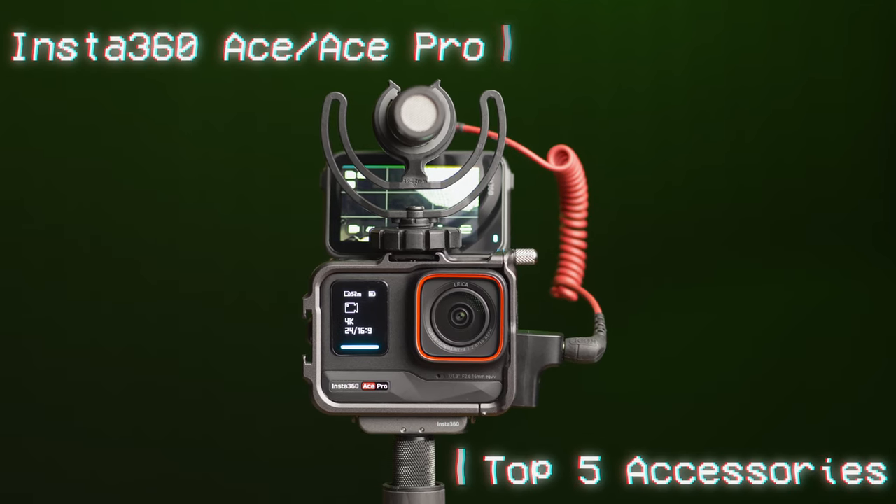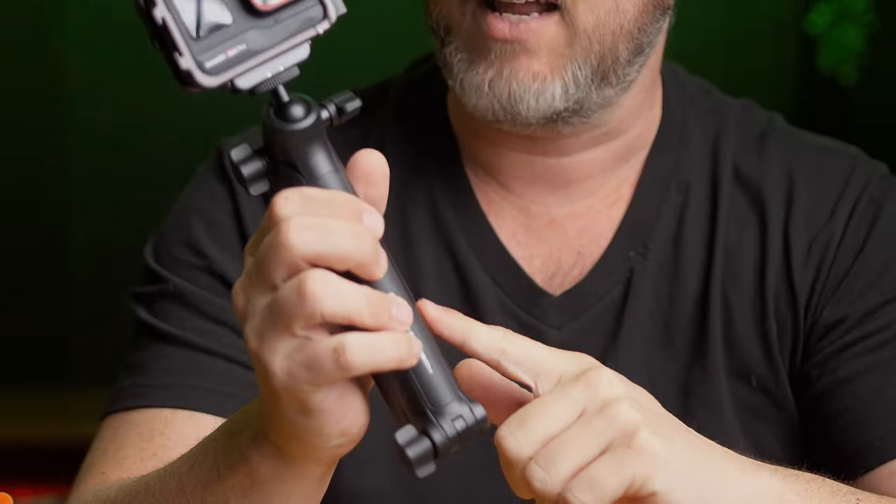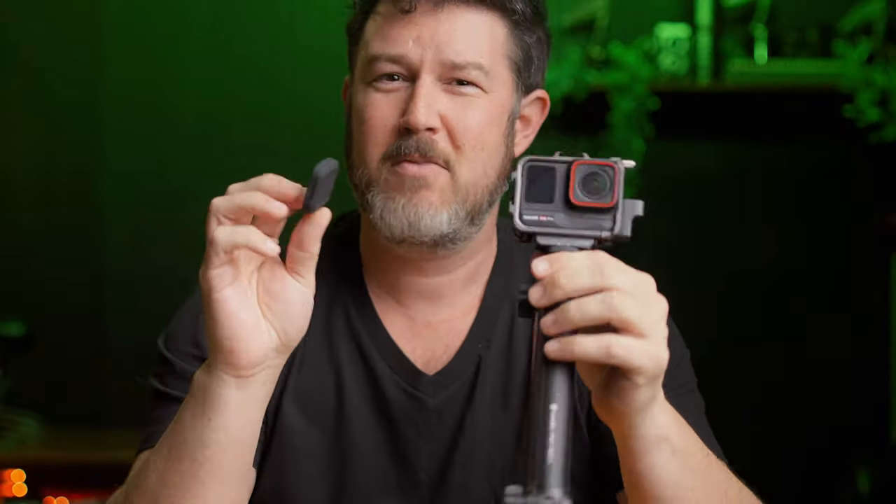I've been using the Ace Pro from Insta360 for a few months now, and I want to talk about a few accessories that can make it a much more user-confident extra camera that you can throw into your pack without having to be as gentle as you would with your full-size rig.